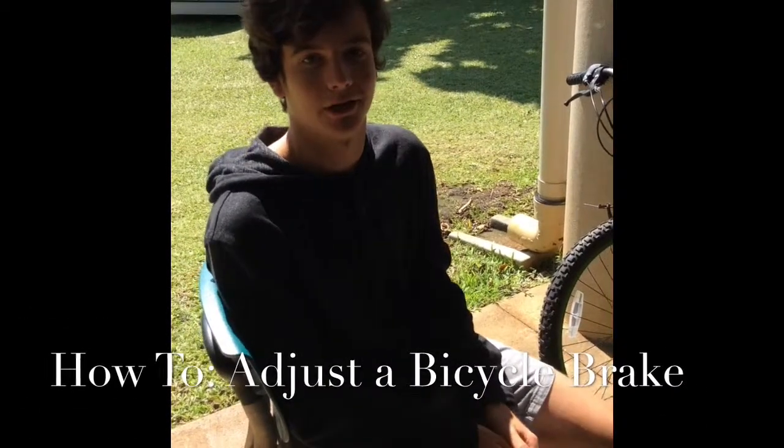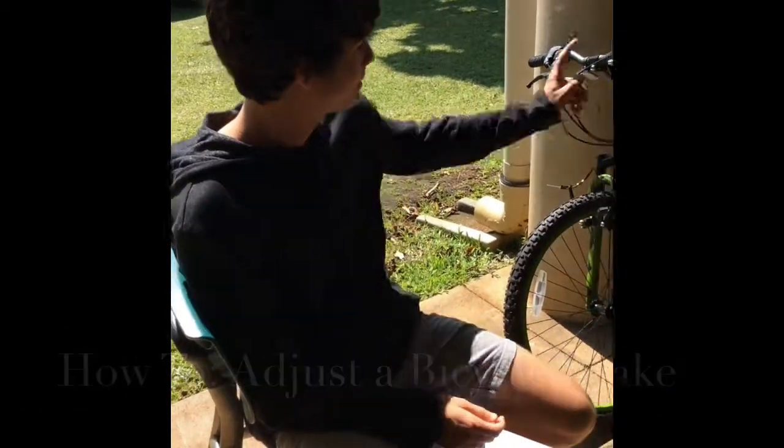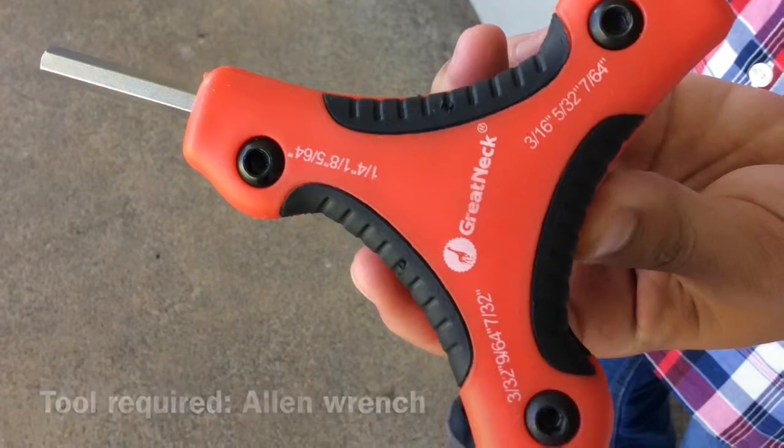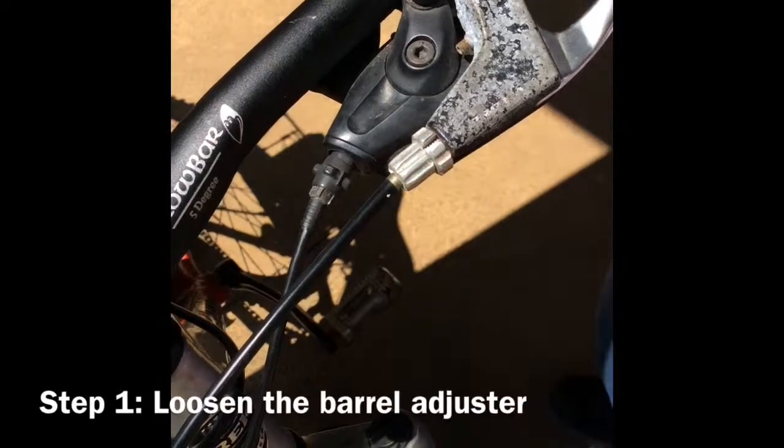Hi, we're the Sustainable Superheroes and today we're going to teach you how to adjust the brake. Step 1: Loosen the barrel adjuster.